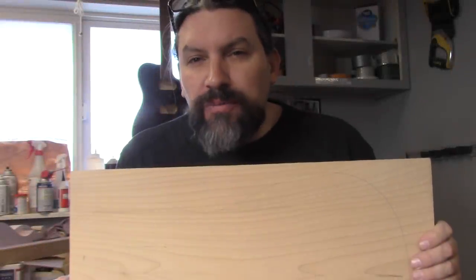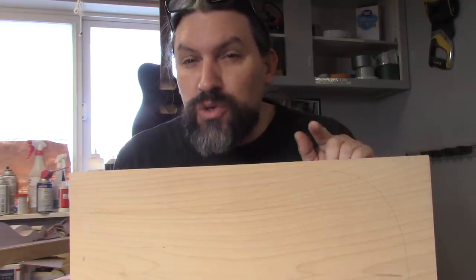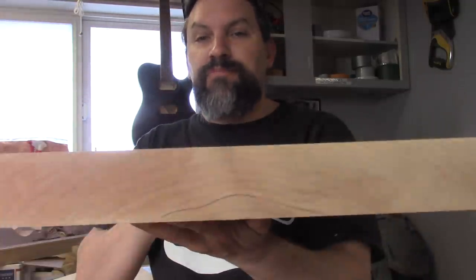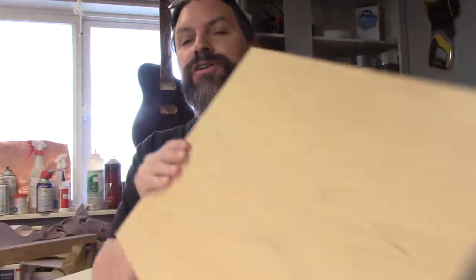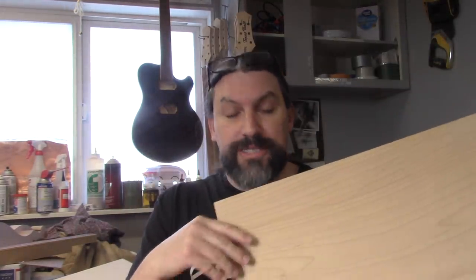The guitar we're going to be working on today is a left-handed Strat for our buddy Kevin, and we're going to be using some cool woods and some cool techniques that we haven't done before. Let's talk a little bit about the woods first. The back is a one-piece alder blank, and it is very rare to find one-piece alder blanks that are big enough to make a whole guitar out of.